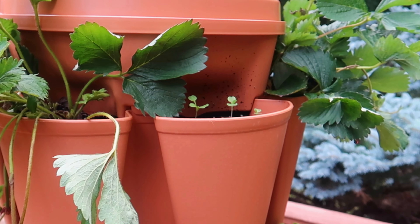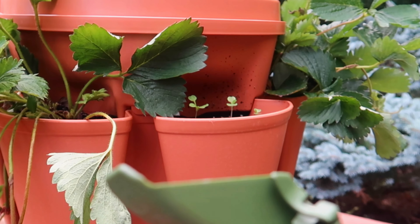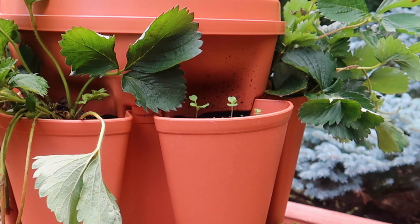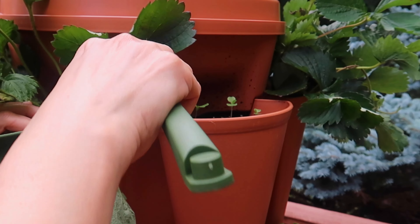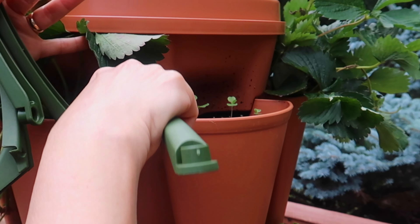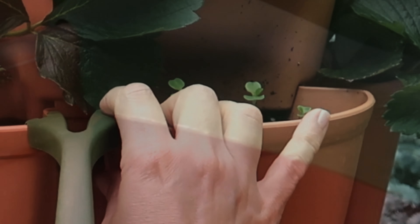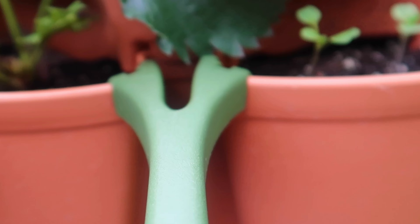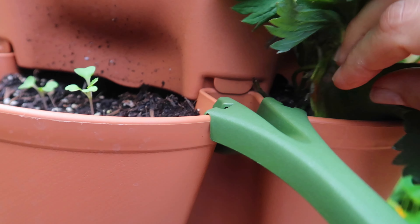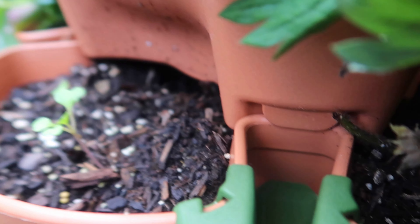Now let's start by clipping the extenders onto the planter. I know I have to prune the runners off the strawberry plants, but first let's get the support ring onto the planter. I'll start with the top tier — I don't think it matters which tier you start with. The extender clips on tightly, so you have to apply a bit of pressure and maybe wiggle the planter a bit. Make sure it's clipped on securely between the pockets, hanging on tight to both pockets. You can see how the support clips onto the planter and is secured between the pockets to both pockets.